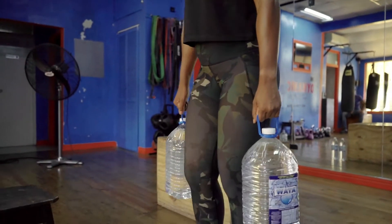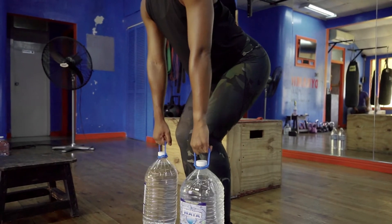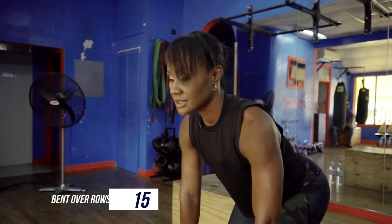Then you're going to give me some bent over rows — count 50. Form is very important: bend over, push back, and start rowing.